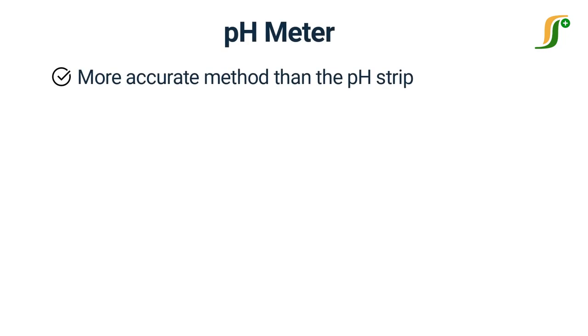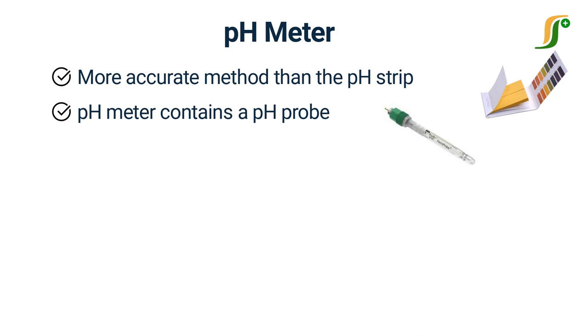A pH meter is used to determine the pH of different solutions in pharmaceuticals. It is a more accurate method than the pH strip. A pH meter contains a pH probe that passes electrical signals to the pH meter, and the pH meter displays the pH value of the solution.